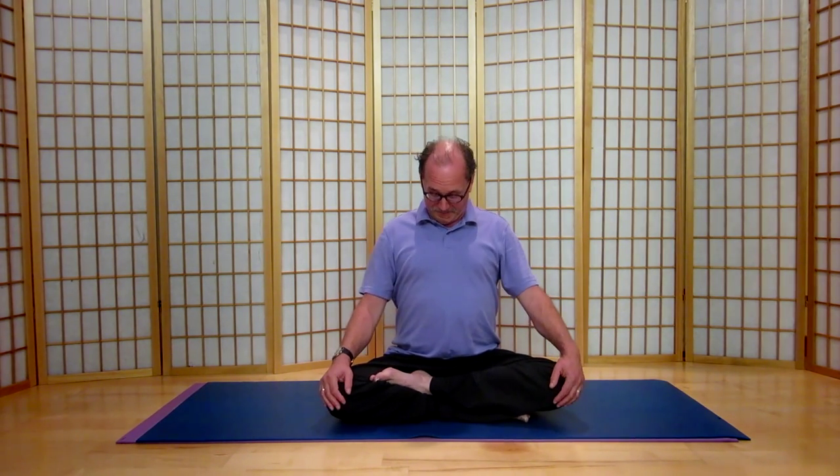I wanted to share a neck relaxation sequence with you. Welcome. Sit in a comfortable cross-legged position. Raise the chest. Let the top of your head be the highest part of your body.